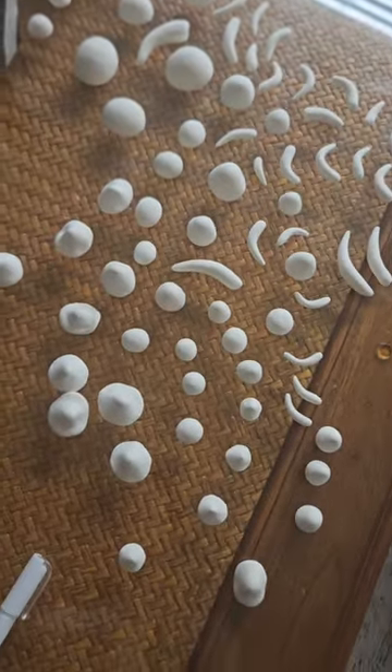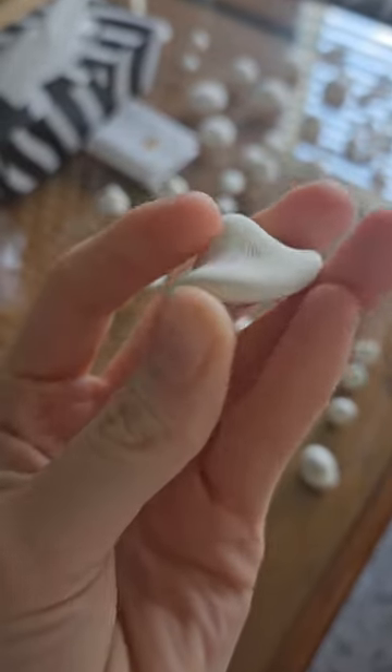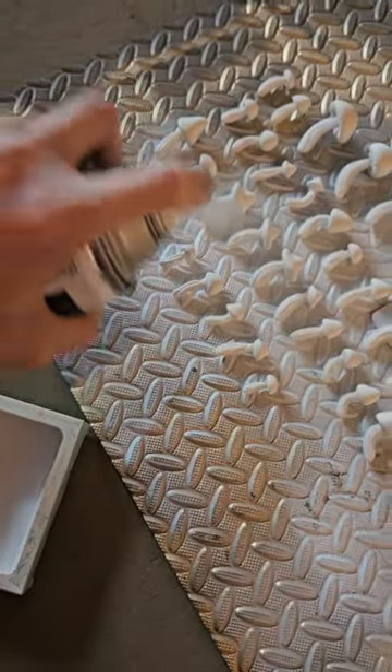Moving on, we are making the stems and heads of the mushroom caps out of more — you guessed it — foam clay. Mine looks like a little hat. After the stems dried, I'm just running over them with glue lines to give them more detail.